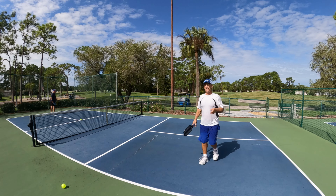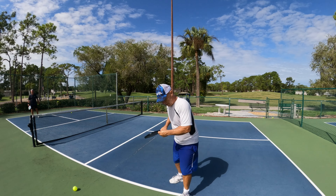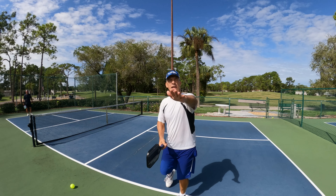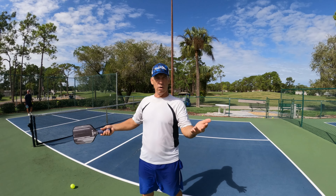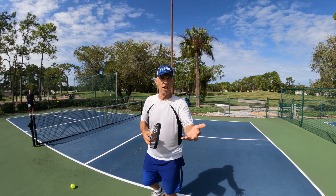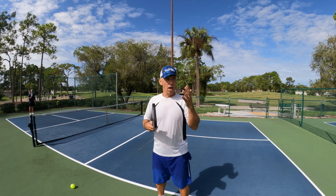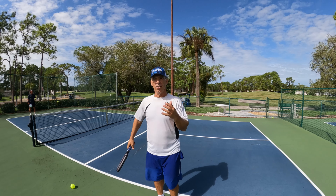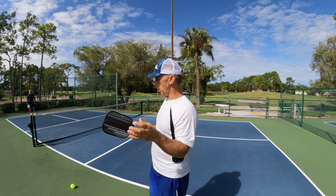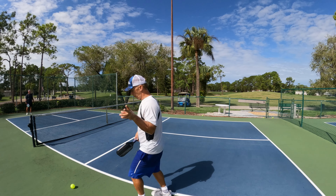So that example there: I was keeping my eye on the ball, but as soon as I hit it, I'm able to see where Dave is and where I'm hitting. I have to look to see where my opponent is first, so I know where to hit the open spot. That was a good example of just looking at the ball. Now you want to focus on looking at the ball and looking at your opponent.